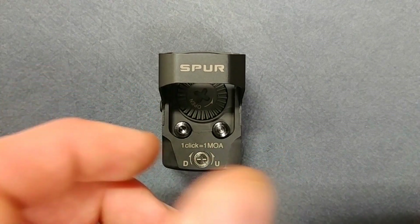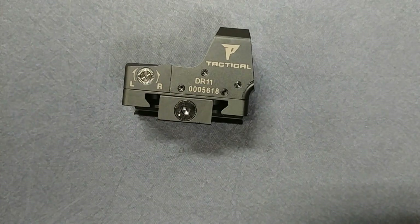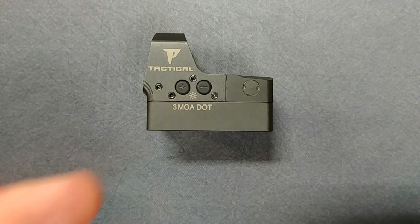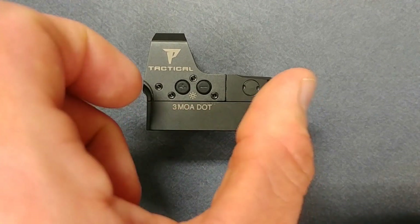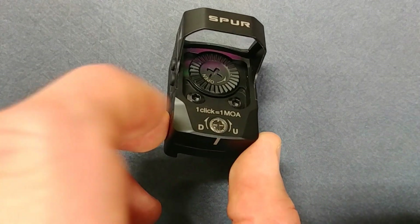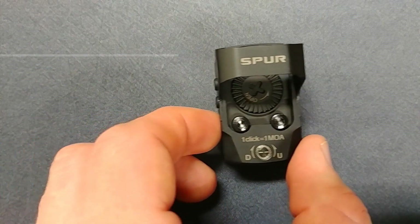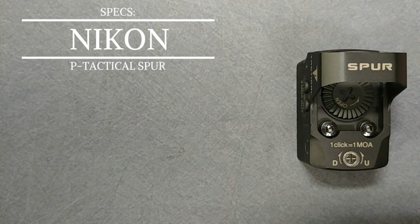The overall design is minimal but well done and it looks cool. You can notice it's marked 'P-Tactical' on the side and 'Spur' across the top. Here on the left-hand side are your controls — your plus and minus for the illumination settings. It says '3 MOA' for the dot size. Up on the top we have a battery compartment that's accessible from the top, so you don't have to remove the red dot to swap out your batteries, which is always nice.